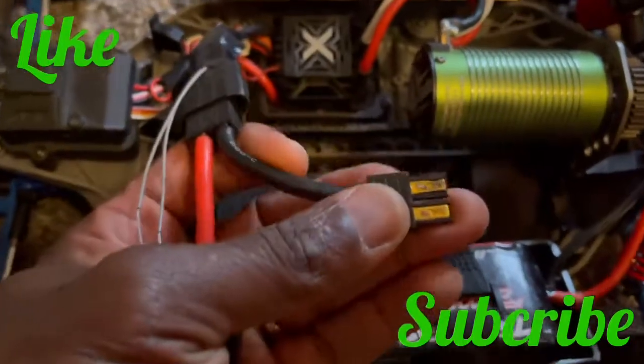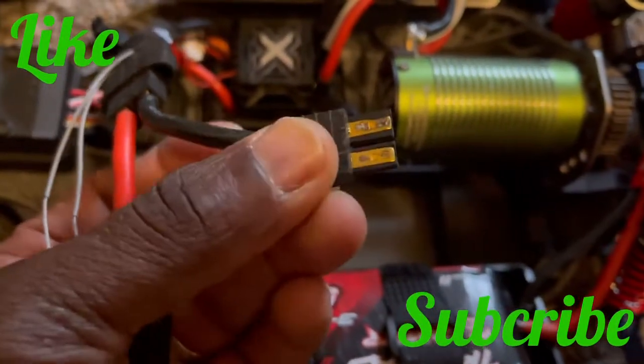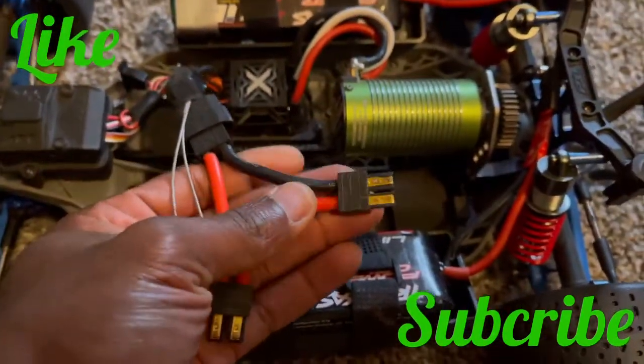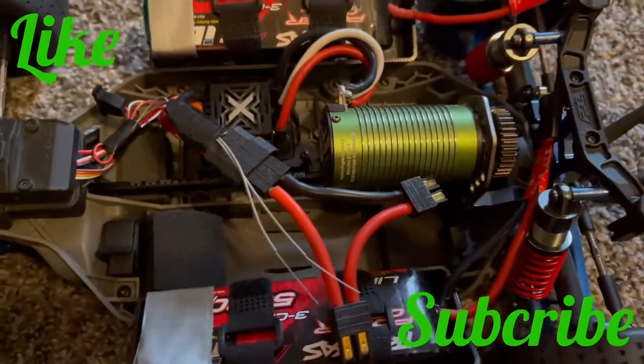So these are the connectors I was telling you guys about — look at that, that one is already melting. I will not run this truck again with these connectors. I'm going to replace them before I take the truck back out.